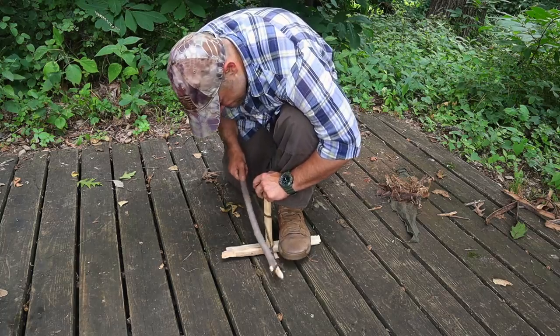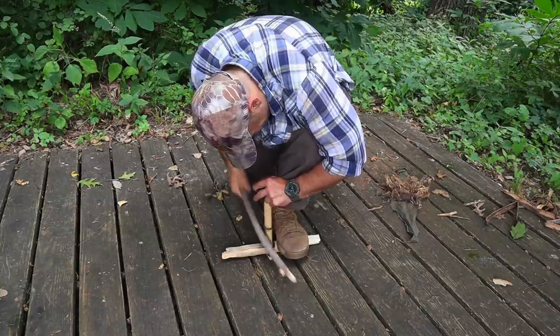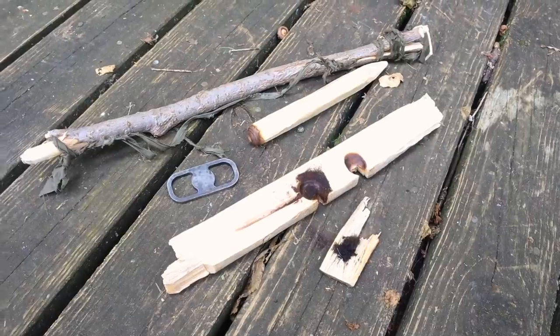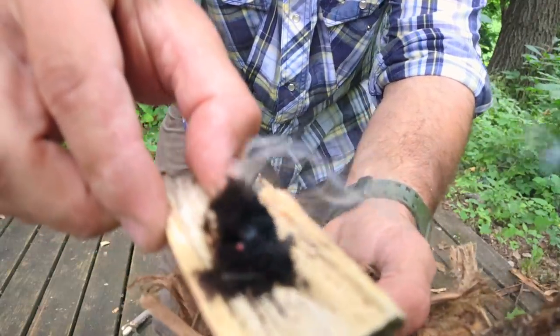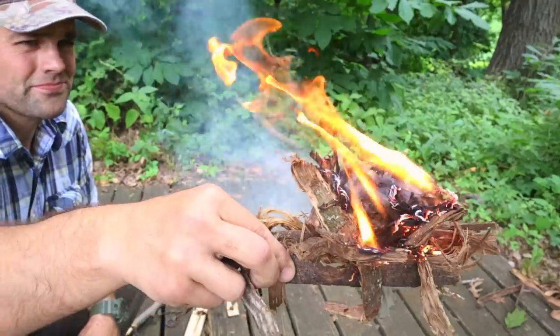The fourth priority is fire, with two techniques. First, use the cordage we made in priority one as a bow string for a primitive bow drill set. Wrap your spindle in the bow, use a bearing block on top of the spindle, with a hearth board and catch below. Create enough friction and heat to ignite an ember, place it in a tinder bundle, blow it into flame.